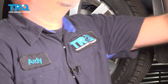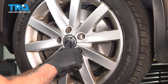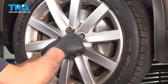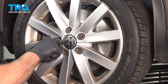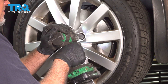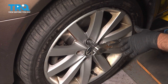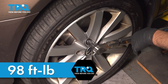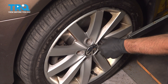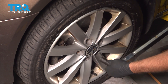Snug that down and get the other ones. Snug those down. Now we're gonna torque the lug bolts to 98 foot-pounds in a cross pattern to tighten the wheel down evenly. Just go around again to double-check.